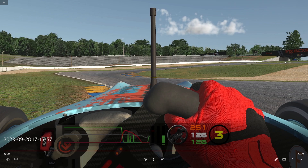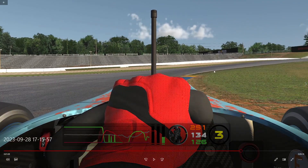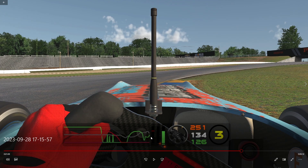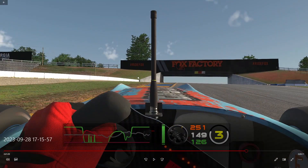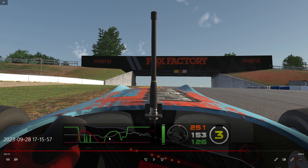Considering turn one is almost flat, being earlier on throttle here is very important. On this curb you want to be back on 100% throttle. In my case I hit just 85% and then have to drop to cut the curb again — that's not ideal. You want to use more throttle than I did, and while the track limits are being used fairly well, you want to use all this curb without the throttle gap appearing.